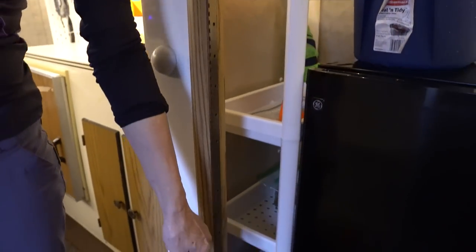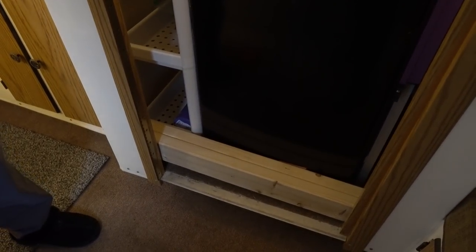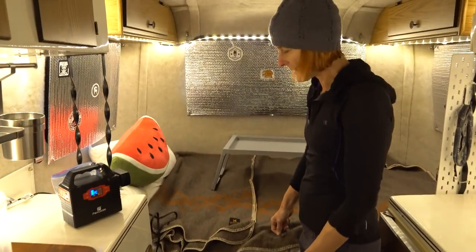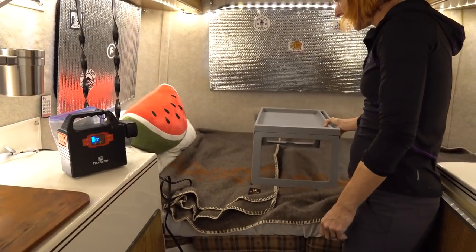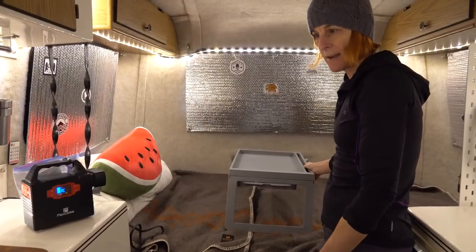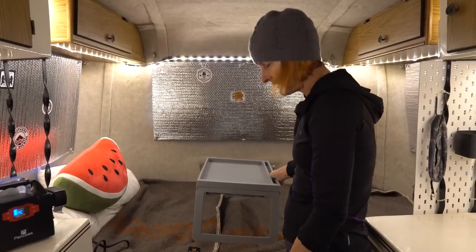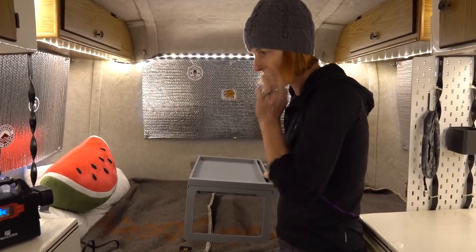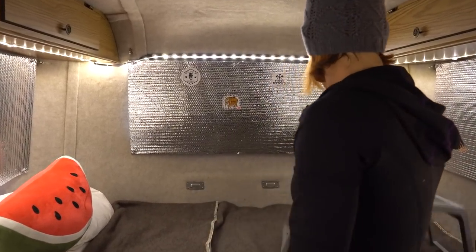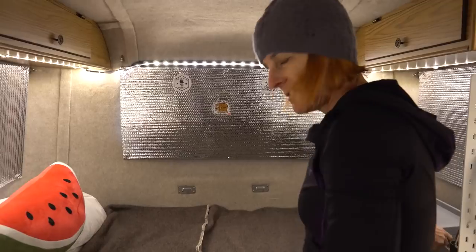We removed the bathroom door because it just got in the way when we were in here — it was also heavy and it didn't fit very well. We keep the dinette set up as a bed permanently. We got this tray at IKEA, so if you want to sit in here and have a cup of coffee you don't need a table. This little thing fits a Kindle Fire or an iPad so you can set it in there and watch a movie. We did that over the weekend, which was fun. It folds flat, stays out of the way, and it's light — I think it was about 12 bucks at IKEA.